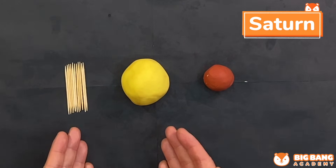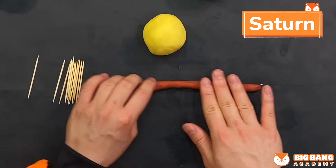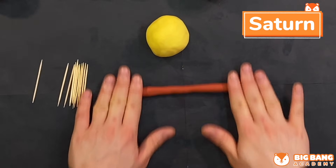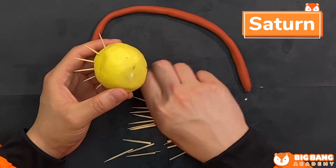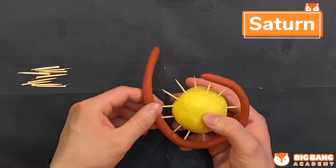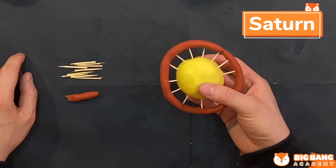The sixth planet is Saturn. Prepare a big yellow play-doh and a brown play-doh, and also ten pieces of toothpick. We will roll the brown play-doh into a long strip — the brown play-doh will be our ring. We're gonna split the toothpicks in half, ten times for every toothpick. When you are splitting the toothpick, be careful, it is very sharp. After you have split the toothpick, you can line up the toothpicks around the planet. Now we're gonna wrap the ring around the planet. My Saturn is now completed with a beautiful ring around it.